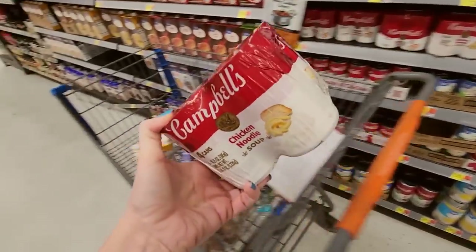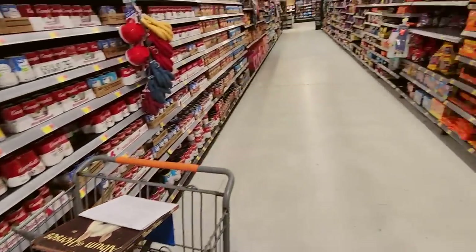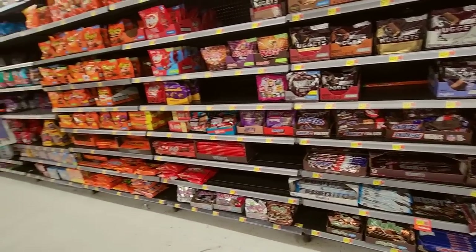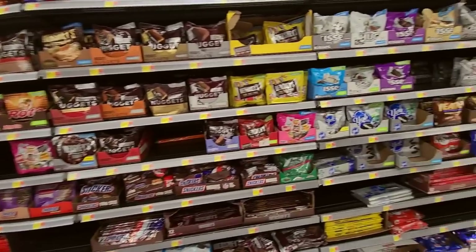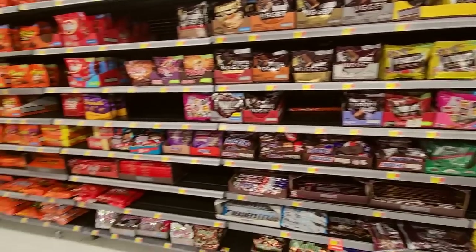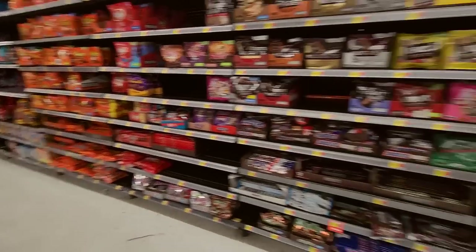I'm going to grab one of these four-packs of chicken noodle soup — we eat those occasionally. Some Walmarts you go in and this section just looks like the end of the world, but theirs is actually really organized. It looks good, no complaints from me.